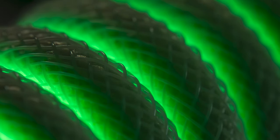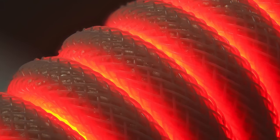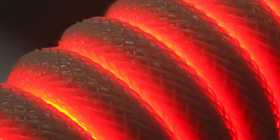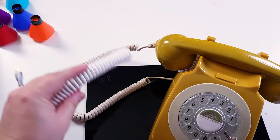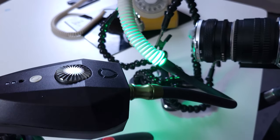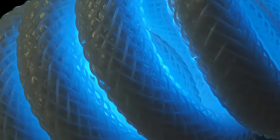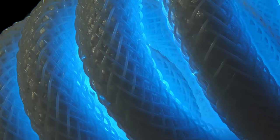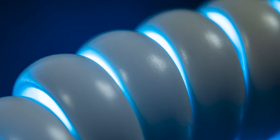Next up we've got coiled wire. This is not the most obvious macro subject at home, but most people have some sort of coiled wire, be it from a telephone or USB cables. These coils make for really interesting abstract shots — we can place some colorful light down into the coil and it will glow out from the inside, creating fantastic abstract shots that look like sci-fi spaceships or organic structures depending on the color you use.